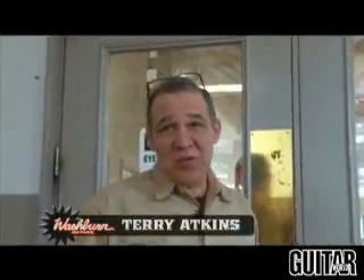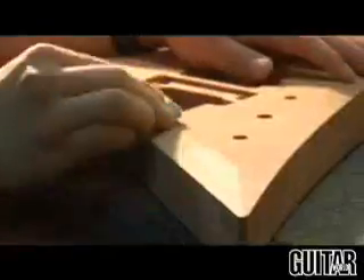I'm Terry Atkins. I'm Vice President of Manufacturing at US Music. I'm here to show you the shop and how we do things. Back this way it gets a little loud — you might have a hard time hearing me talk, but let's go, come on.